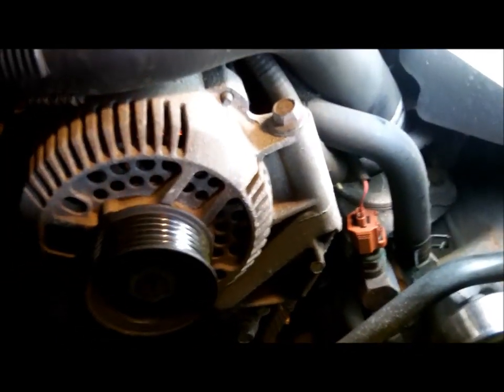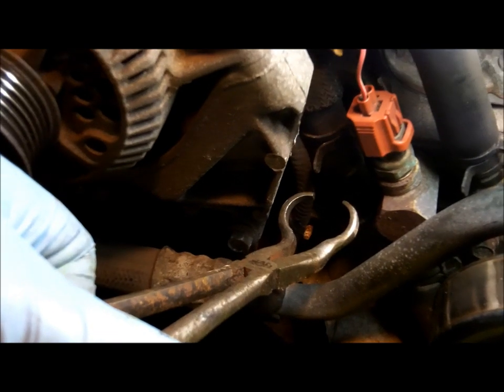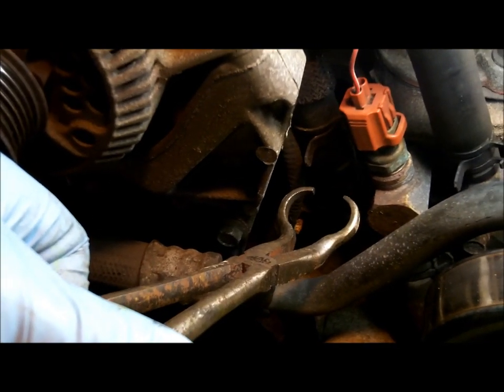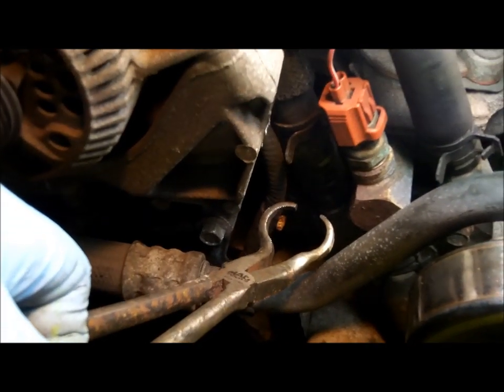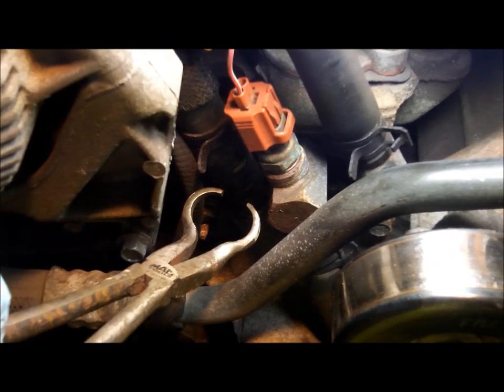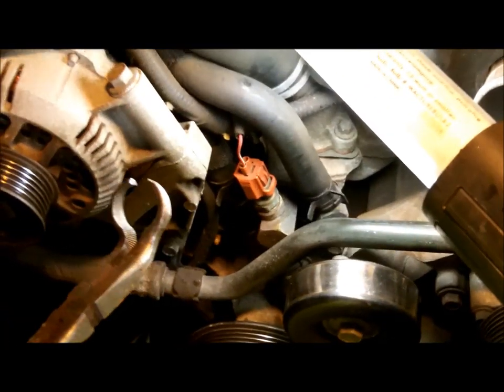You want to make sure to use the proper tools for the job. You can get these type of pliers cheap at Harbor Freight or somewhere, but these happen to be Mac tools — I bought the entire set that came with a bag because I've been a mechanic almost my whole life.